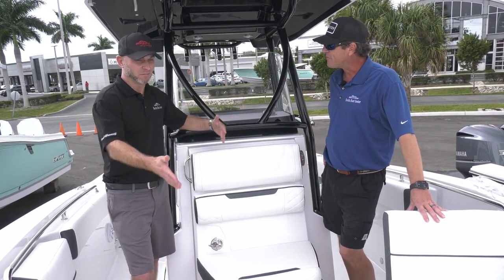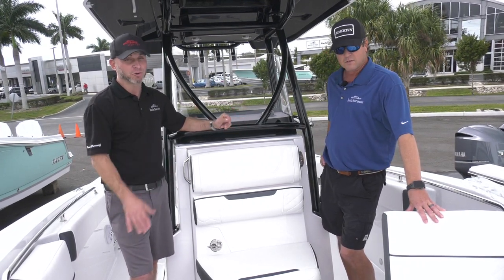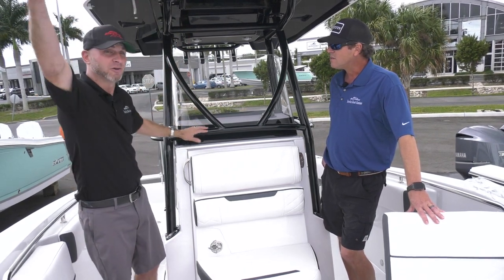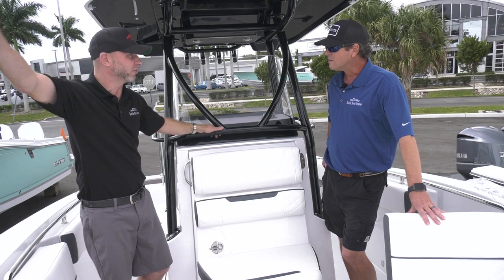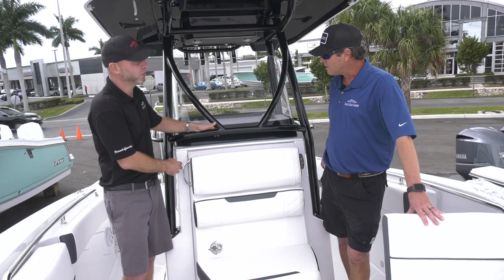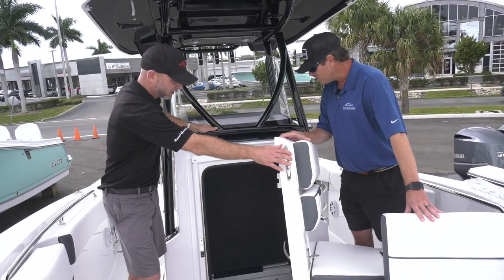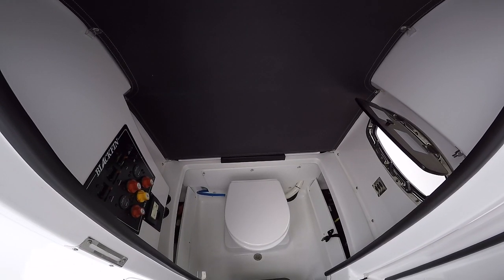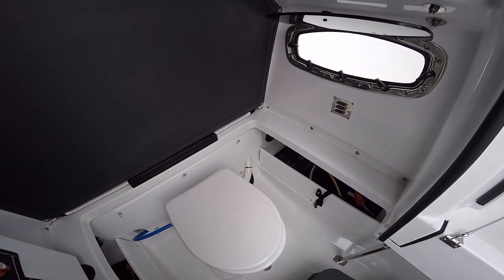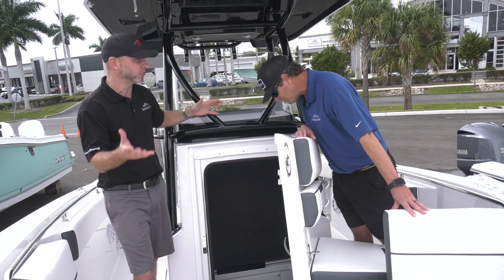The table is great when it's there, but you can also throw the pad on and it becomes a large sun pad for the dog or the family to enjoy the bow. It has a bow shade that hooks up through these rings and gives you a nice bit of shade here in the Florida sun. And then also the head — it has a great design. You wouldn't even know it's there because it looks like a console seat, but it opens up and gives you a large opening to walk into a full electric head that goes overboard. And there's a table pedestal mount so things aren't flying around while you're driving.